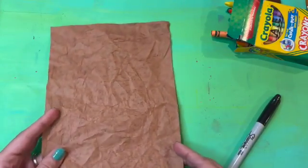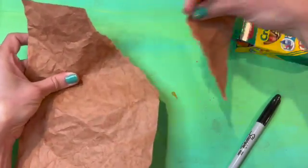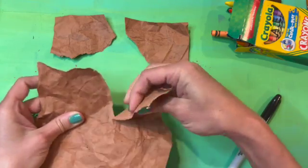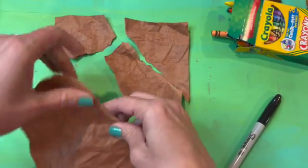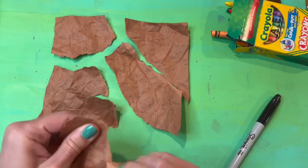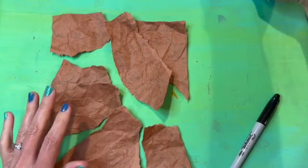Once I've got my paper colored, I'm going to turn it and start ripping the tunnels in my paper by pulling pieces off and then kind of laying them back out on the table. You can see I've got a couple of pieces that I ripped off and I lay them in the spot where I ripped them so that I don't lose my place. You can decide how many tunnels you have and where they go, but this will make the tunnel system for our ant tunnels.